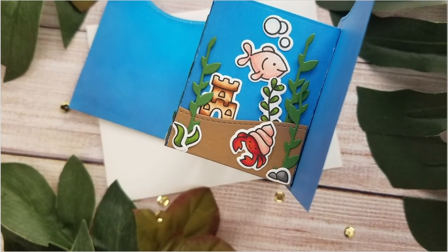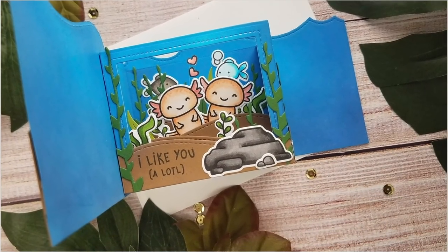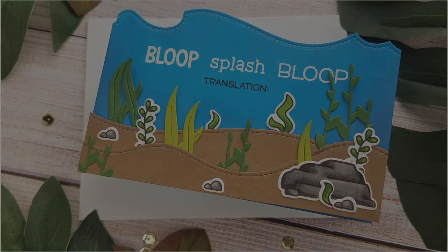Hi everyone, this is Joy with another Lawn Fawn video. My project for you today is a shadow box card with a twist, and the stamp I'm highlighting is the I Like You A Lottle stamp and coordinating die.